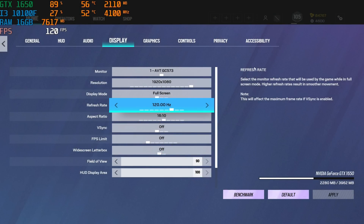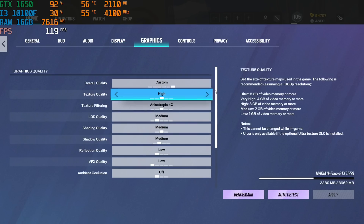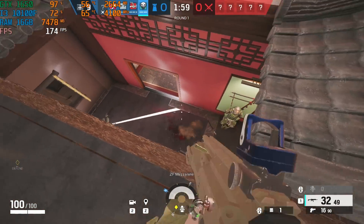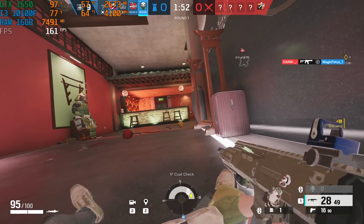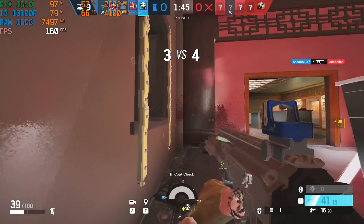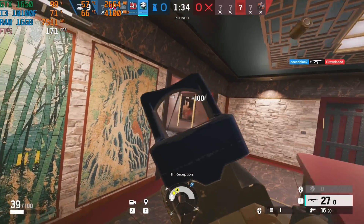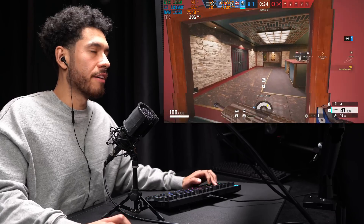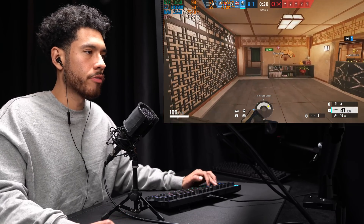For Rainbow Six Siege, we're running the game at 1080p, 16:10 aspect ratio, FOV at 90, with our graphics settings shown on screen. The FPS we're getting in Siege is above 144 — so if you want to play at 144Hz, we're good to go.